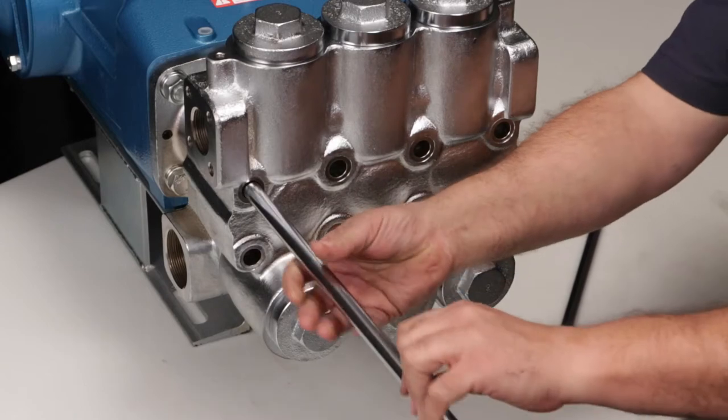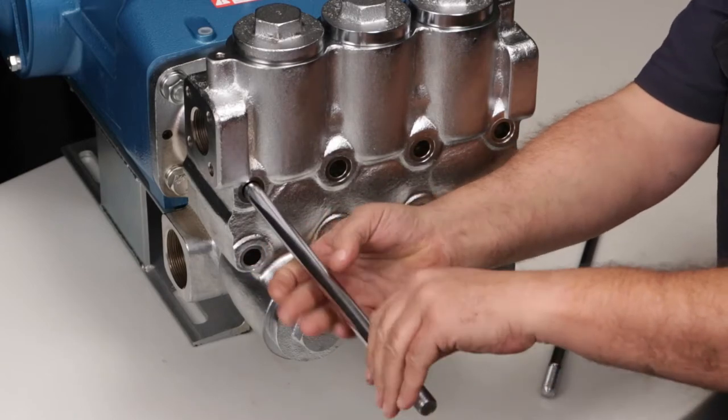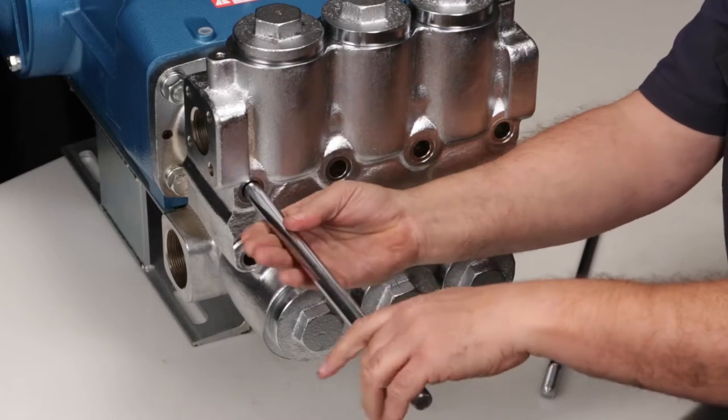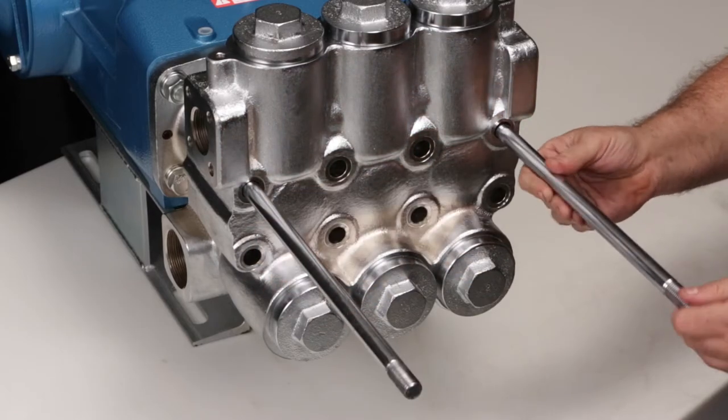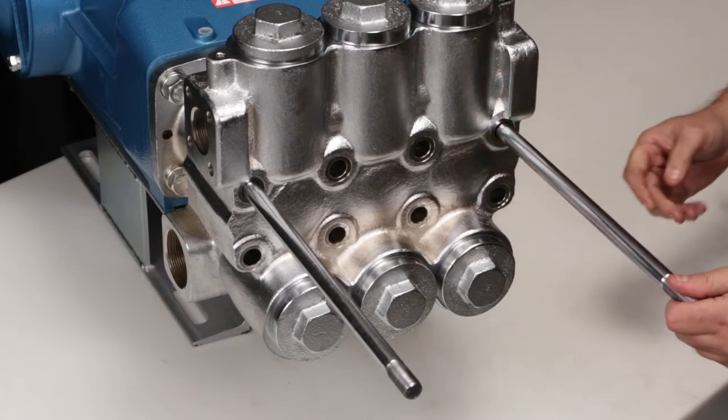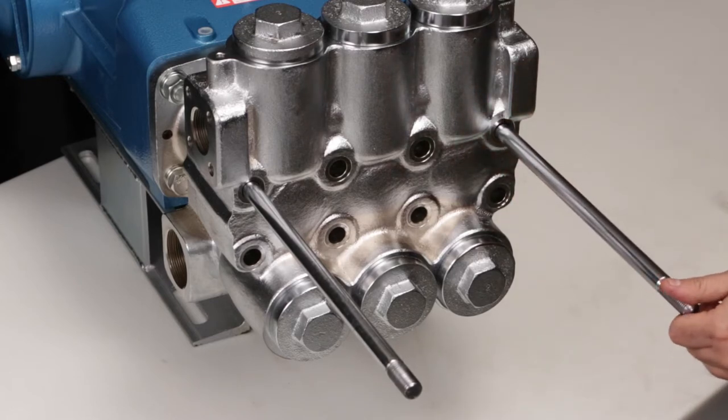Thread in two M16x277 threaded studs into the top two outside threaded holes. These studs are used for safety purposes to prevent dropping of the discharge manifold and to assist in the alignment when removing, keeping weight off the ceramic plungers to avoid damage.